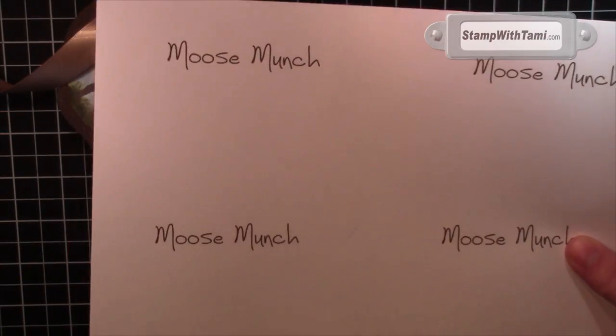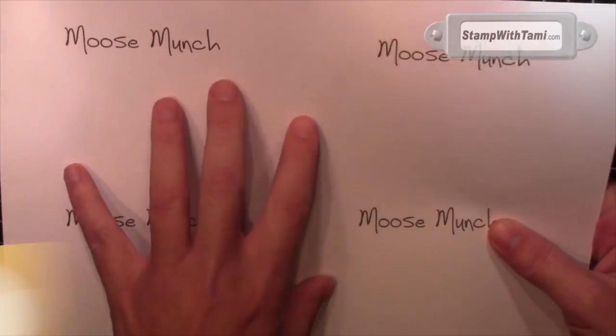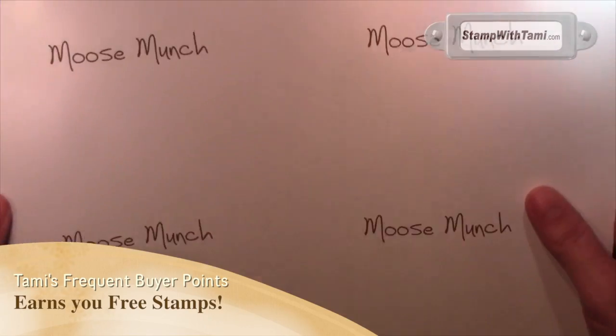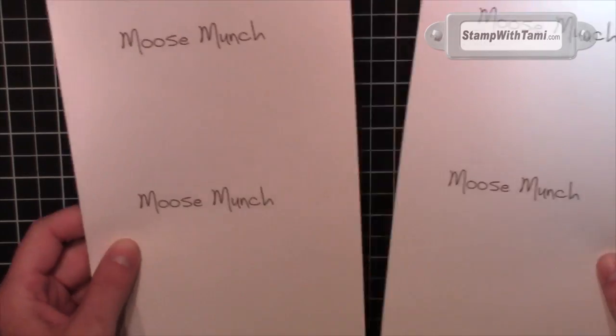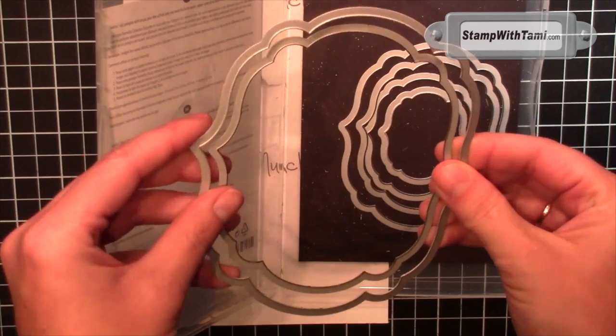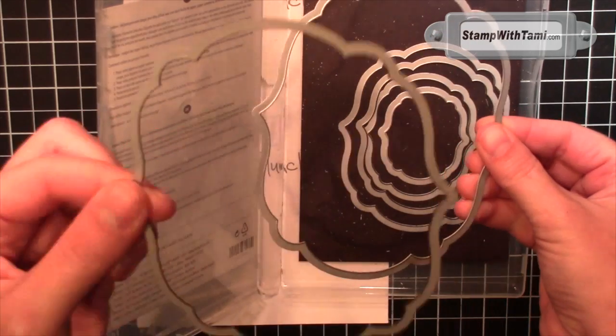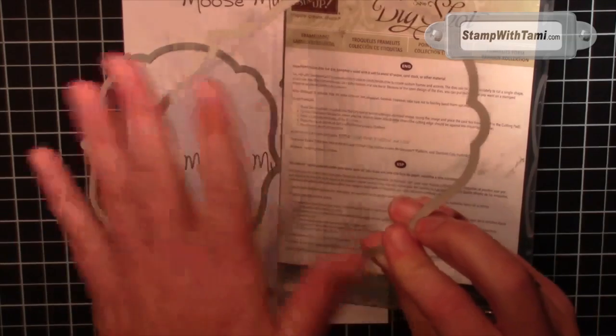I printed off the words 'moose munch' for our tags and made a template for this — you can go right to my blog and download it and print it off. I like to make things easy for you, so you can get four out of a sheet. I just use a paper cutter or scissors and cut that sheet in half. That tag shape comes from the Stampin' Up labels framelits. I'm going to use the second-to-largest for the moose munch piece and the largest with early espresso cardstock.